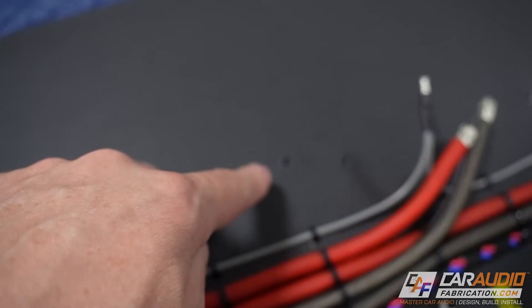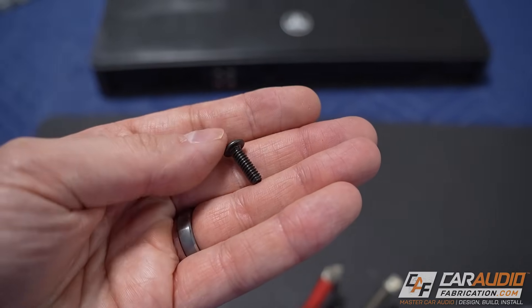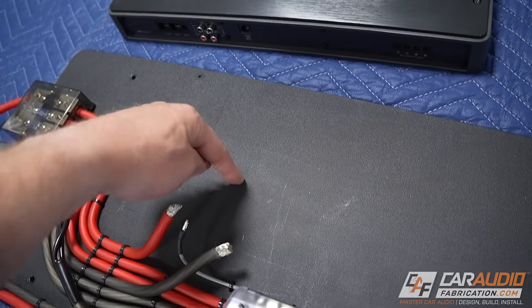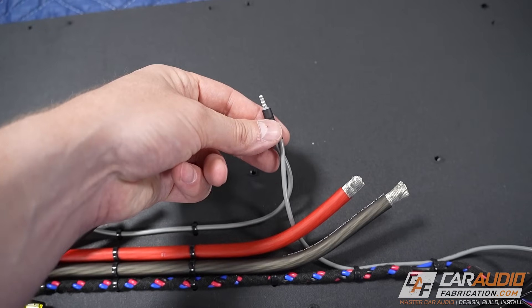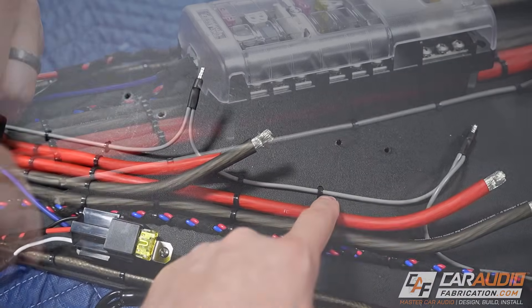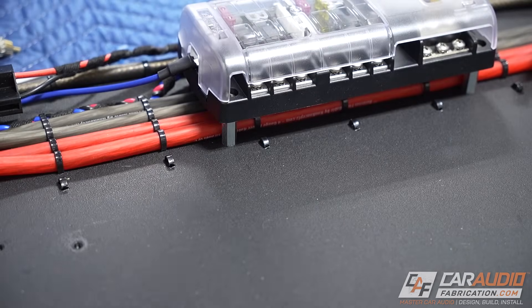These holes that you see here to mount the amplifiers are drilled and tapped — in the case of the subwoofer amplifier, it's drilled and tapped for a 10-24 screw. Before I mount it back in place I do want to do something different with the remote wire that was daisy chained to the other amplifiers previously. I need to change this, so I'm going to unclip it by snipping all of these zip tie connections and remove it from the board.